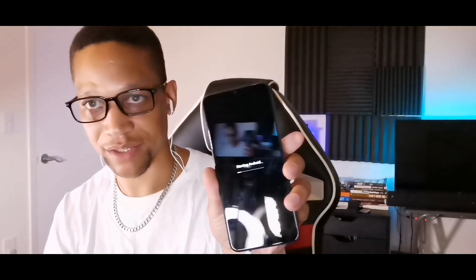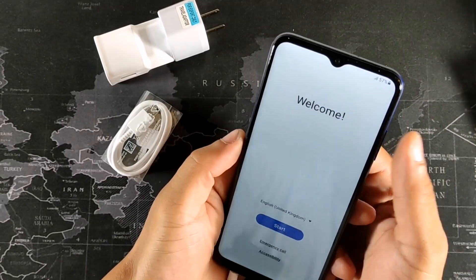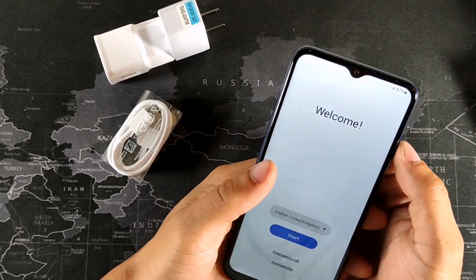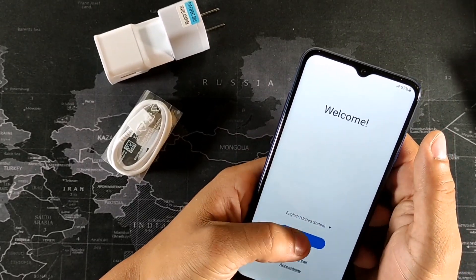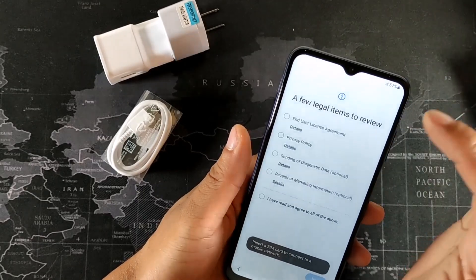On the side we get the SD card tray for micro SD as well as the nano SIM card slot. The device is starting up now. The power button doubles as a fingerprint sensor on the right-hand side, and above that is your volume rocker. It says United Kingdom first — we're going to select English, United States, and hit Start.